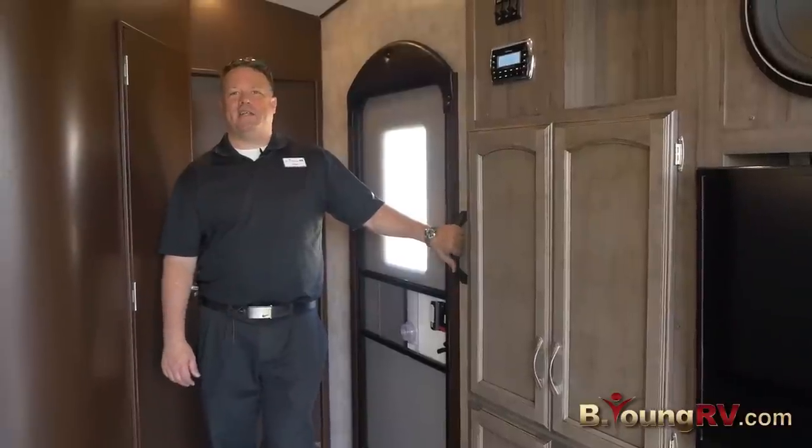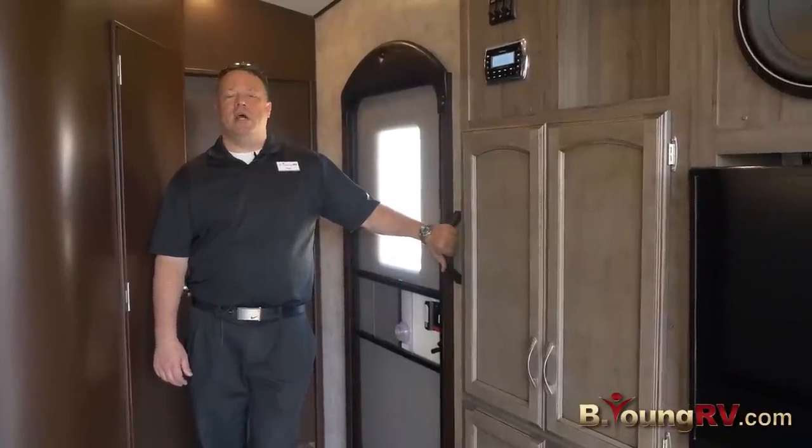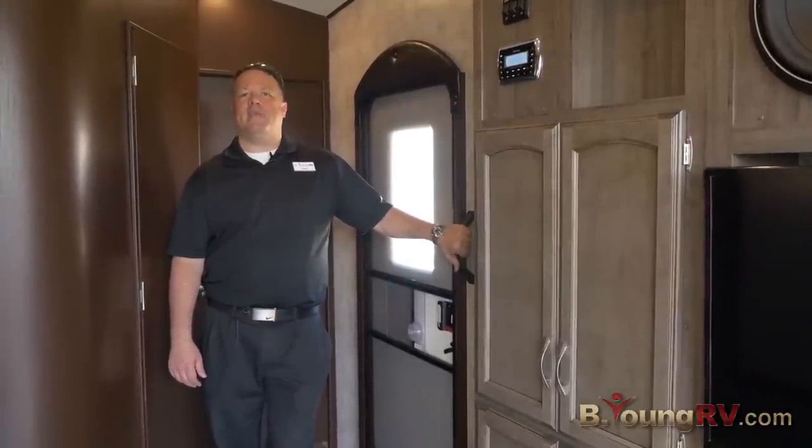Thanks for checking out this great new Spider toy hauler. Come see me today — I can have you camping tomorrow.